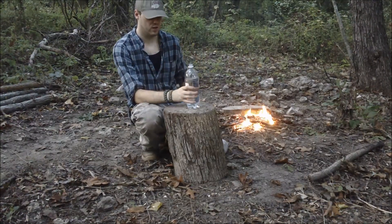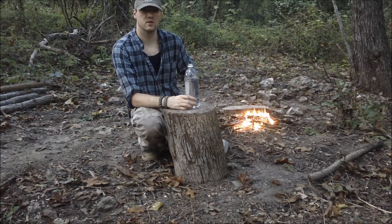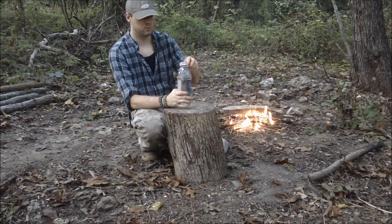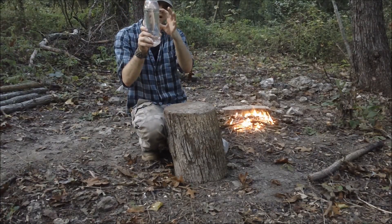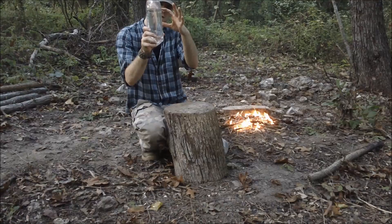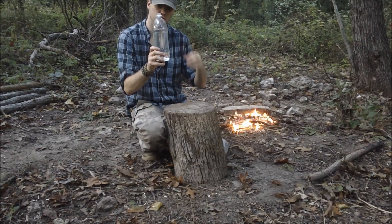Okay guys, what we're going to be doing today is I'm going to show you how to boil water inside a plastic container. You're obviously going to need a plastic bottle like this. And you want to fill it up to about here. That way whenever it starts to boil, it doesn't boil over the top and you'll lose some water.